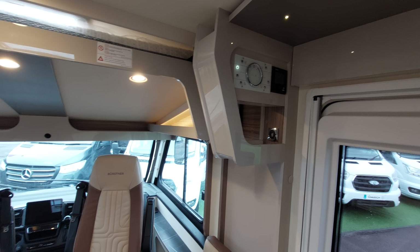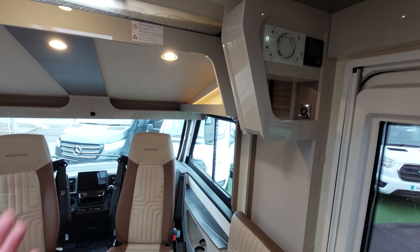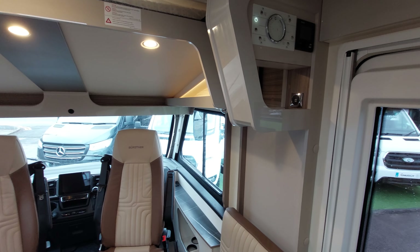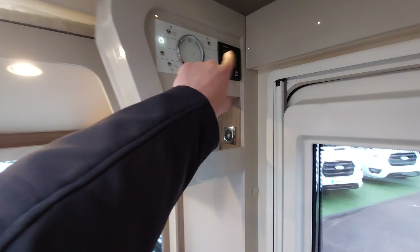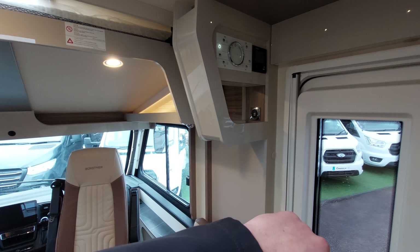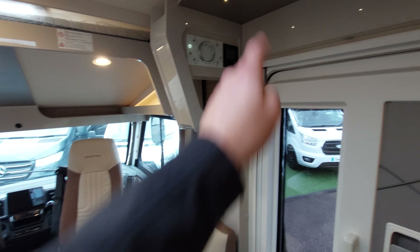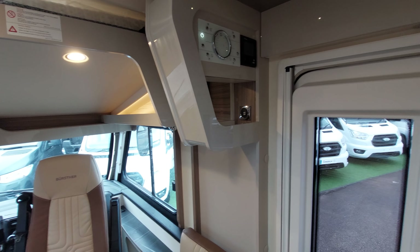Another thing to remember: before removing the fuel source - say you're running off electric and you're about to remove the hookup cable to move to your next site - always turn this panel off first. If you remove the electric with the panel still on, you're just taking the fuel away from the boiler and you'll get an error code next time you come to use the van.